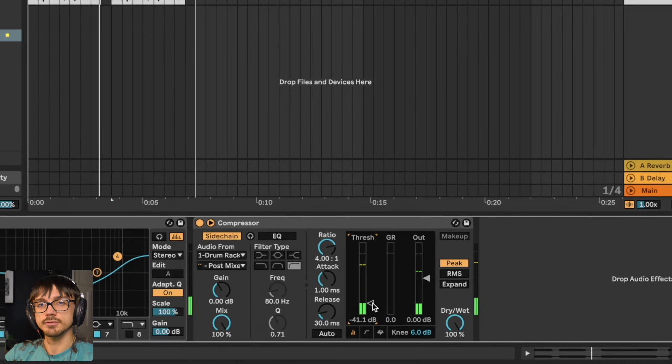Hopefully you can really hear that bass sound ducking out of the way whenever the kick drum is playing and then popping back up when it's finished. The more you bring this threshold down the more gain reduction or ducking there will be, and you can use the meter on the right to just check that it's actually doing something.